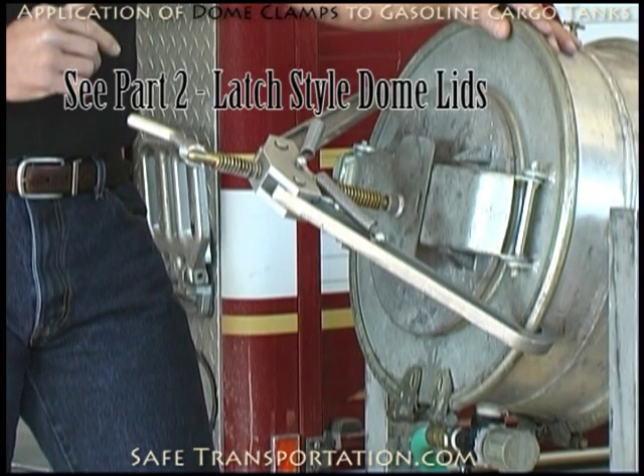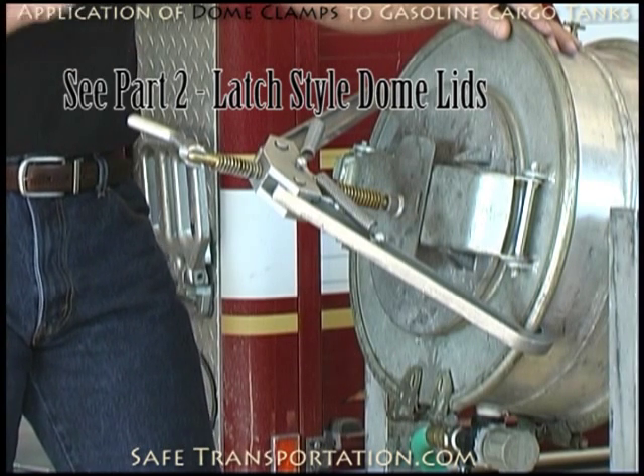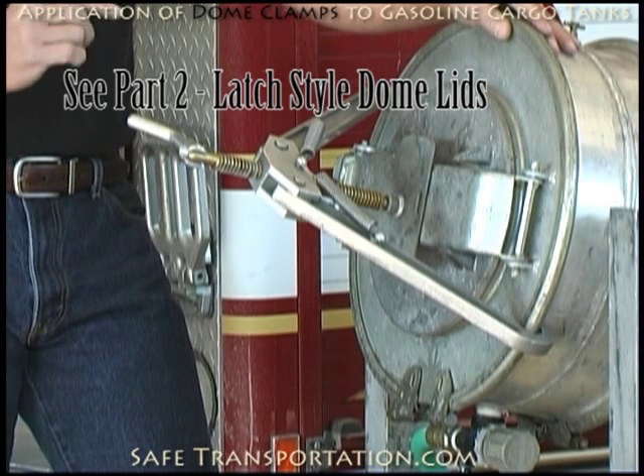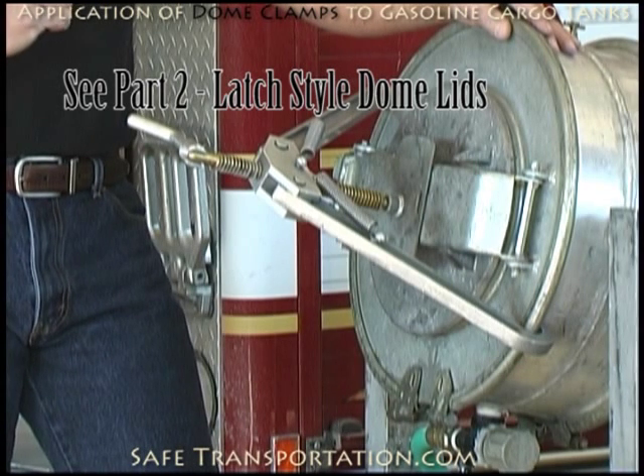Now this is instruction on a Strongback style dome lid. The truth of the matter is, it's hard to tell the difference between a 306 and a 406 dome lid. You can have Strongback styles and latch style dome lids. For that instruction, go to our other video that has latch style dome lids.